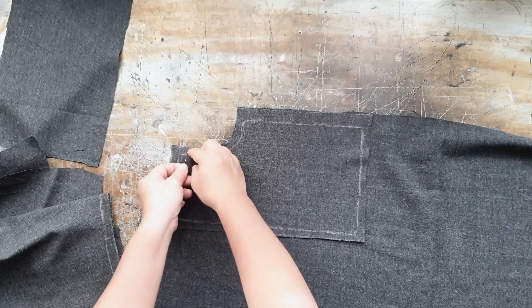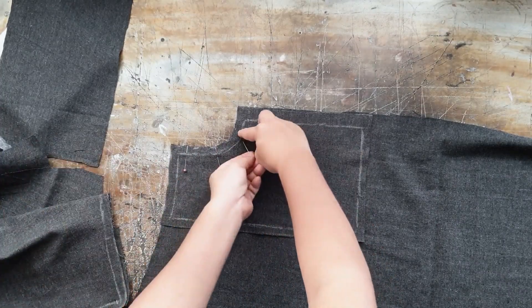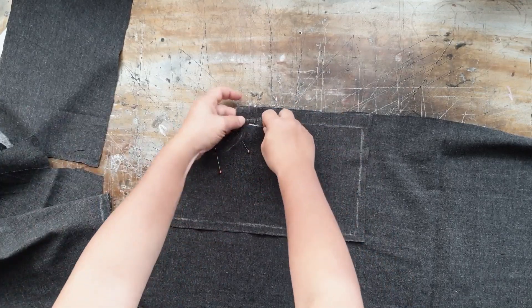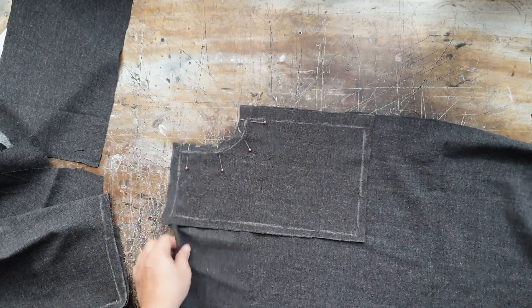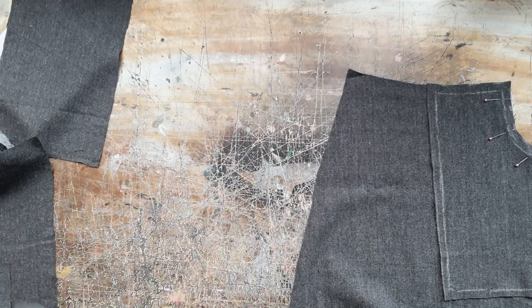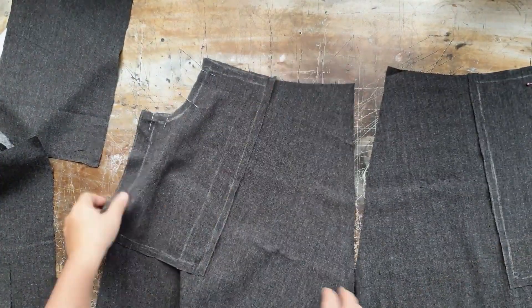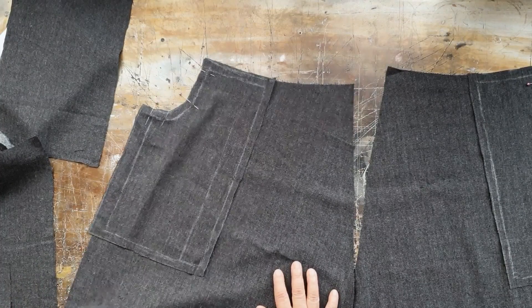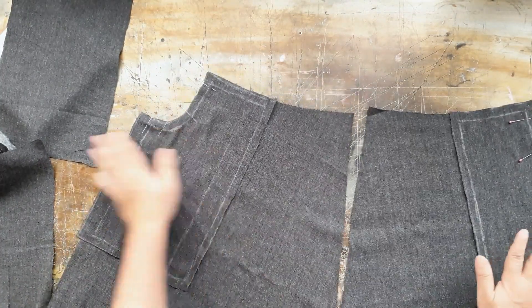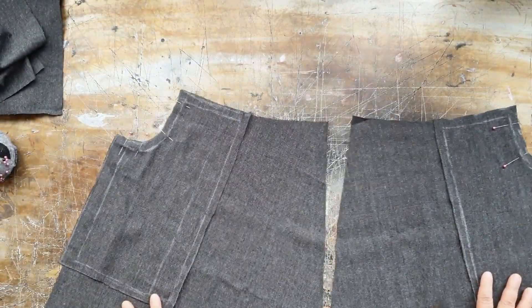We will sew the pocket opening first. Place the pocket piece on top of the front panel piece with both right sides of the fabric facing each other, and then we will sew the pocket opening. The seam allowance for the pocket is 1 cm, except for the sides which is 2 cm. I cut that side to match the seam allowance of the front panel — it makes it easier to line up the pattern pieces together this way.